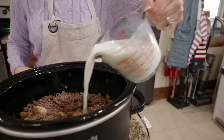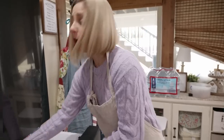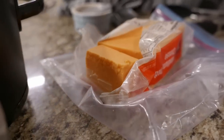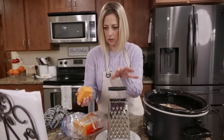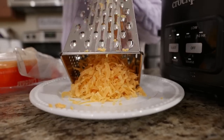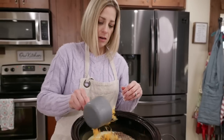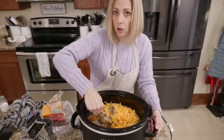You can use shredded cheddar or Velveeta. I'm shopping my shelves - I never have Velveeta but I always have big blocks of cheese. I rinsed off my grater from the carrots and we're going to shred about two cups of cheese. Stir until combined, put the cover on, and cook it on low for 30 minutes.